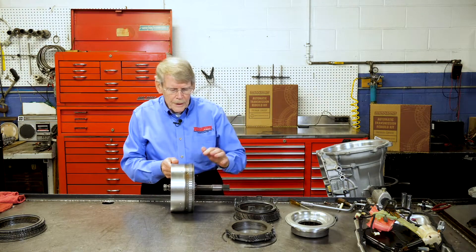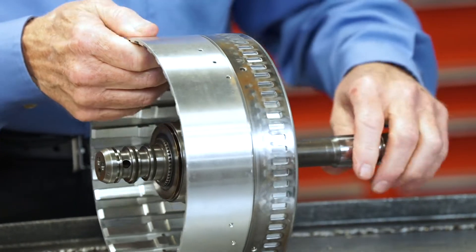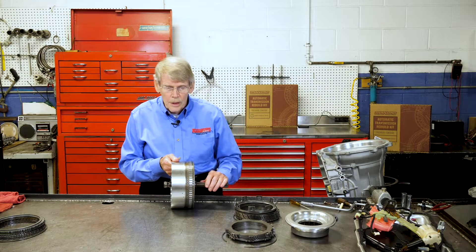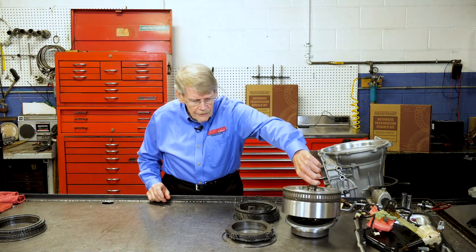One thing you want to be careful of — this is your input sensor reluctor. Make sure it does not get banged to where it could create a signal problem. The input shaft does come out; it's held in by a snap ring in case you have to change it.